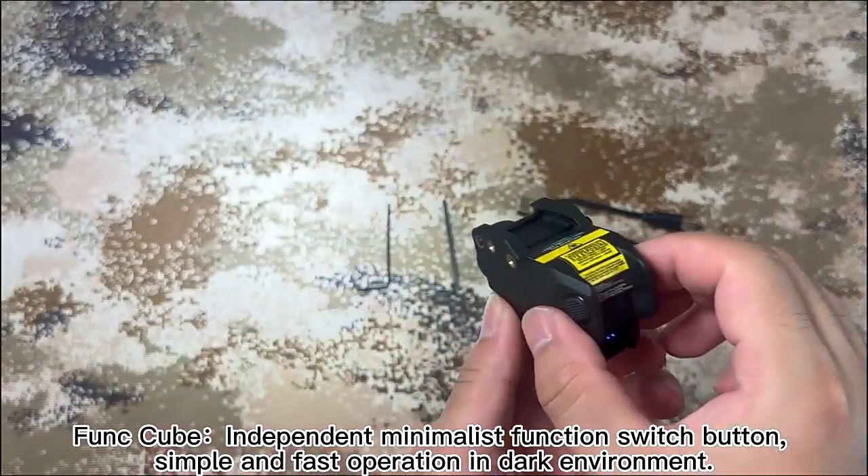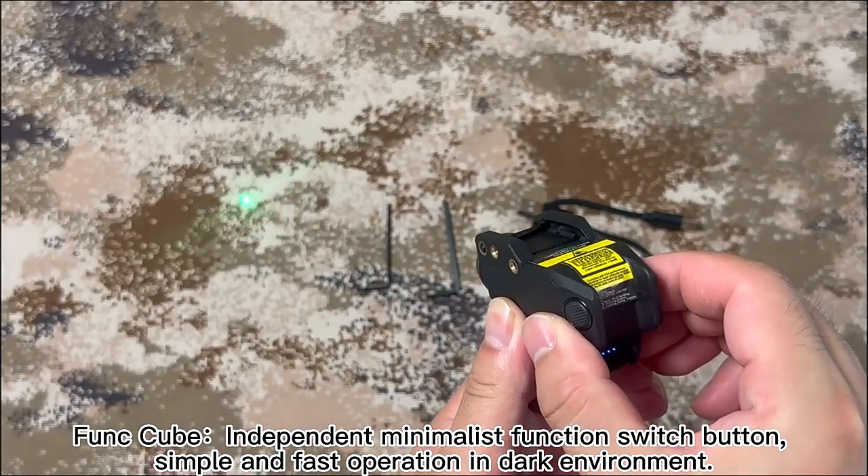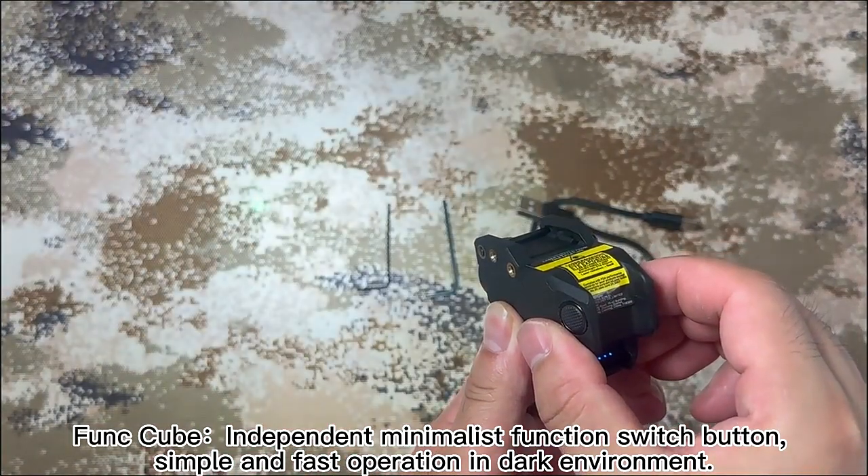Funk tube. Independent, minimalist function switch button. Simple and fast operation in dark environment.